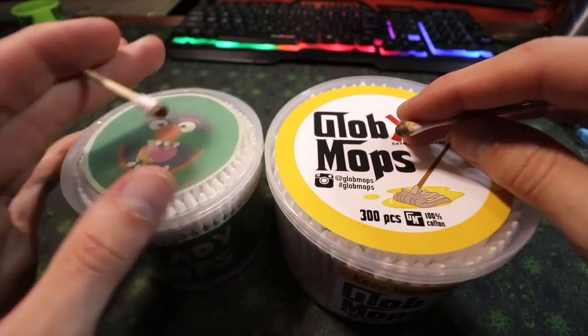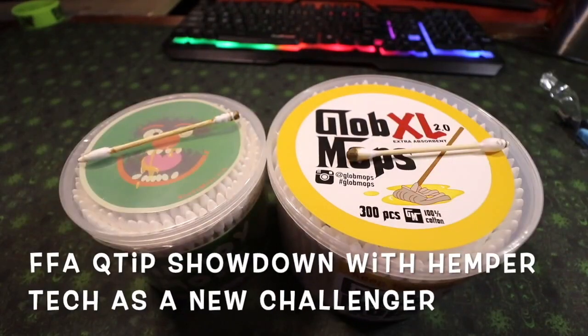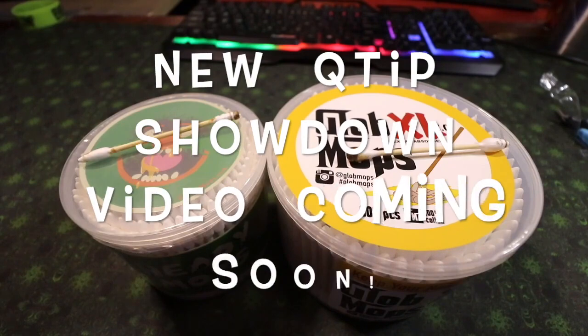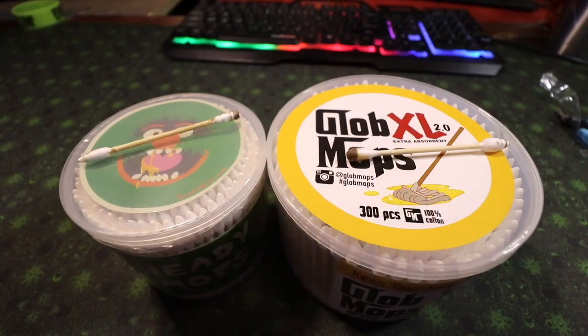If you guys know of a third company that isn't listed between these two — which there probably is — please put it in the comment section below and I'll be happy to check them out and see what they're like. Thanks for checking out the video and see you in the next one.